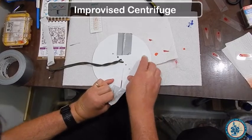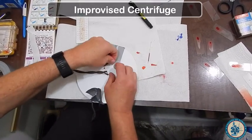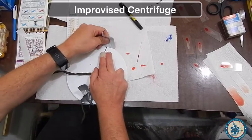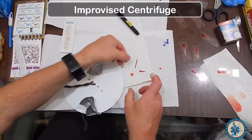Once your five or six minutes are up, you will carefully take off the tape from your paperfuge, making sure you don't break your capillary tube. These do break pretty easily, so make sure your capillary tube stays on the paperfuge as you're removing the tape.